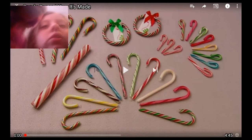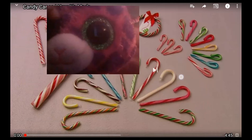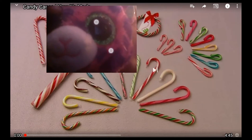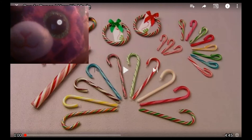Hey guys, today we are going to watch candy canes — how it's made. Let's get started.